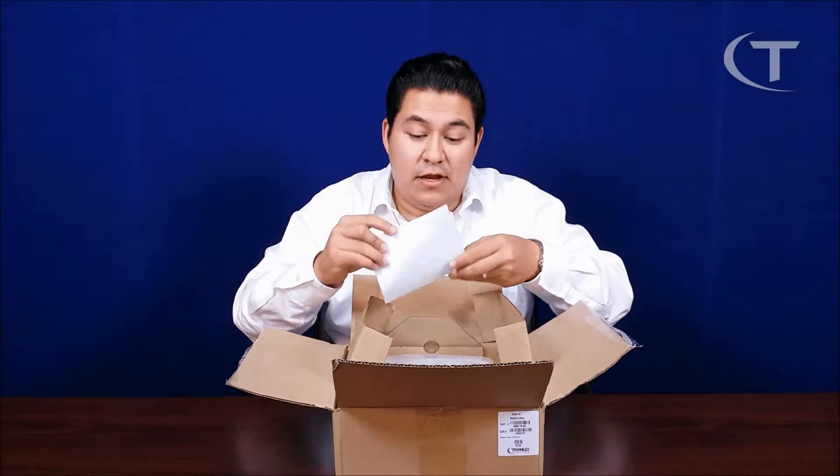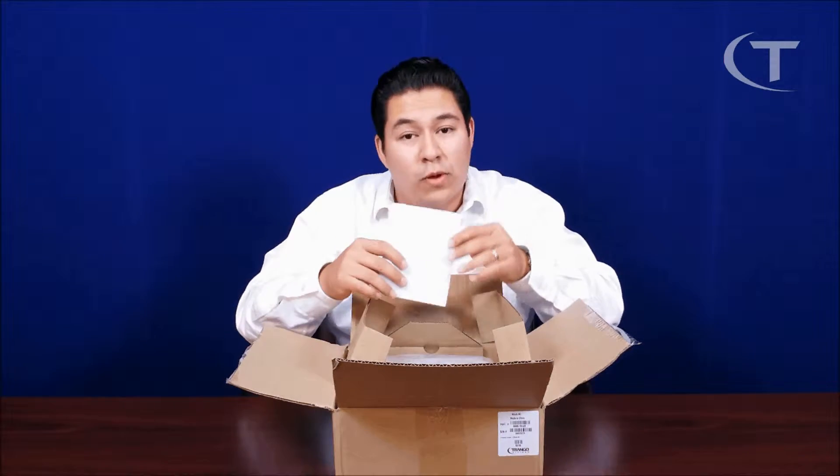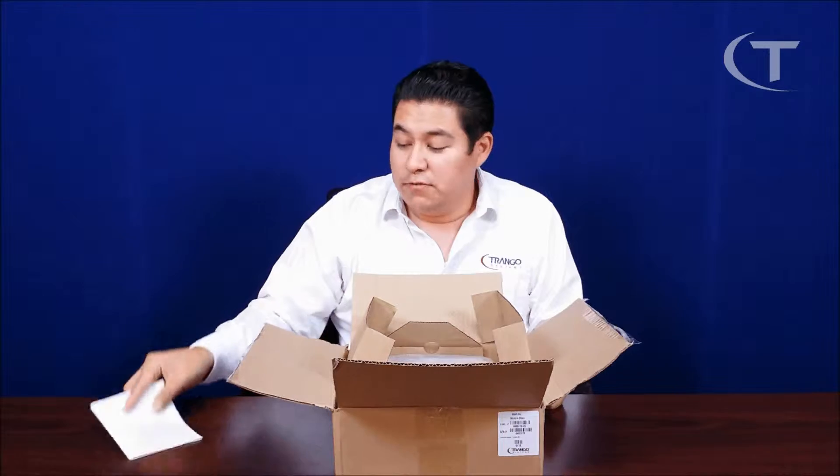In the box you're going to find a point-to-point LAN configuration quick start guide. You can always go to our website and download it from support.trianglesys.com, where you can find how-to guides for point-to-points, point-to-multipoints, and applications as well.